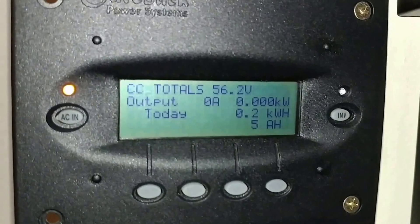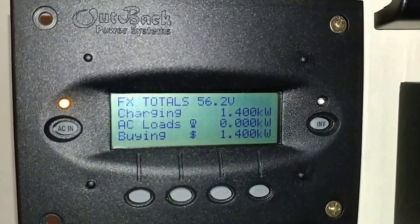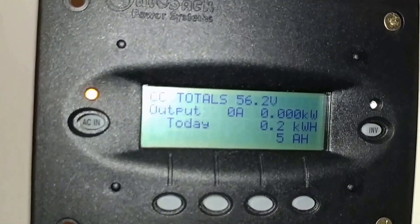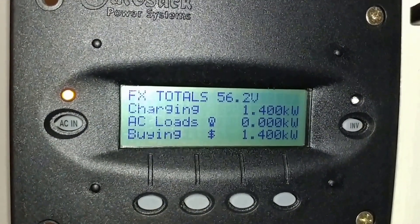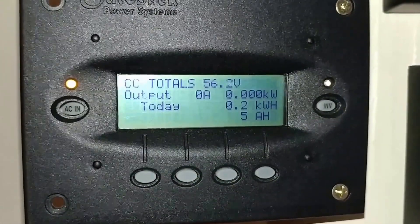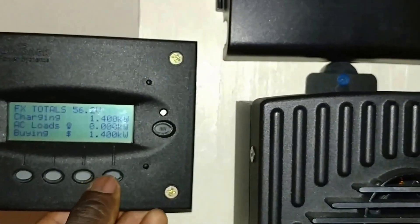The CC charge controller is telling us the FX total is 56.1 - we're charging the batteries at 1400 watts. My Outback FX 3048 MT has a 30 amp built-in charger on that device. The meter is telling you I'm buying 1400 watts from the grid, which costs me about eight cents a kilowatt. So it costs me very little to charge my batteries, and instead of risking destroying my batteries, I can just buy the power from the grid.